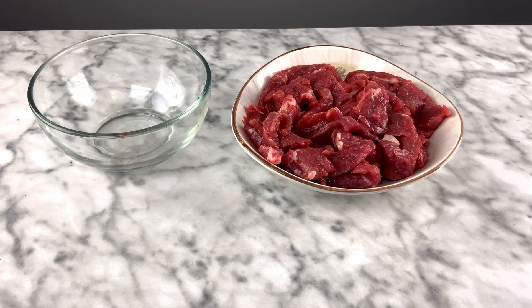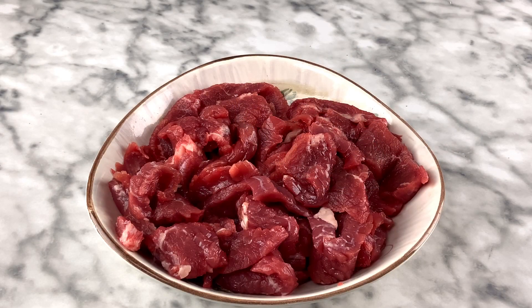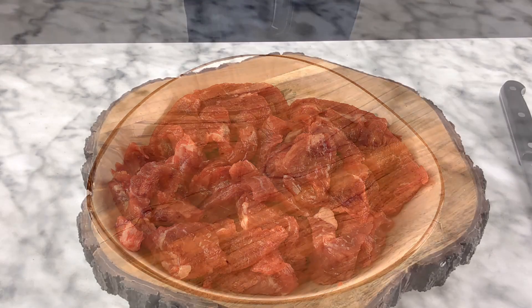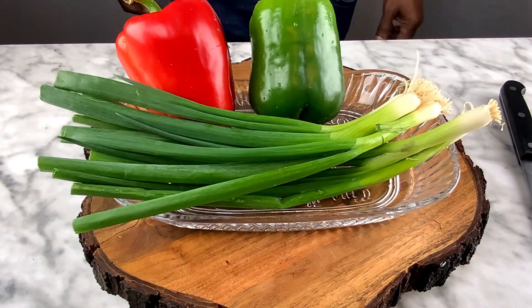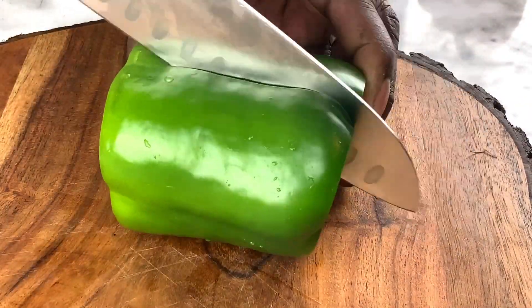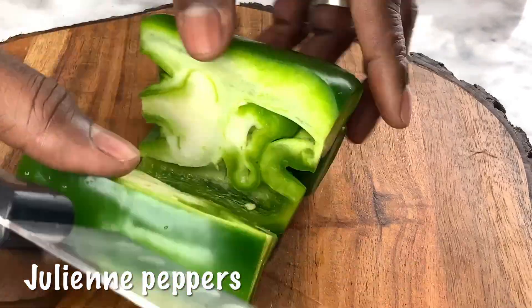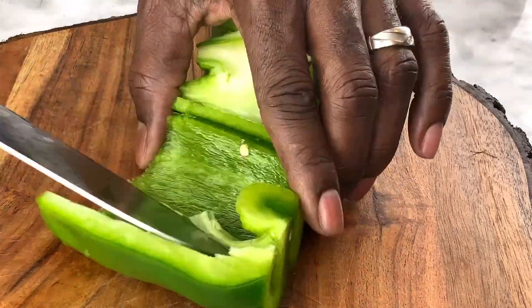Here are all the vegetables we're going to need. It's simple: we have green pepper, red pepper for color, and scallions — green onions. We're not using regular onions, but you certainly could.